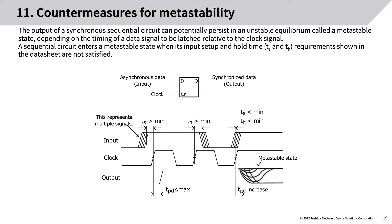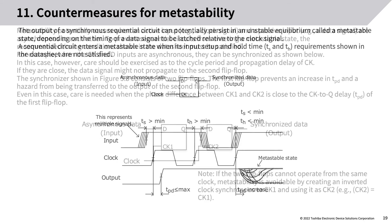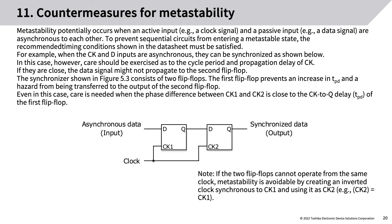Countermeasures for metastability: the output of a synchronous sequential circuit can potentially persist in an unstable equilibrium called the metastable state. Depending on the timing of a data signal to be latched relative to the clock signal, a sequential circuit enters a metastable state when its inputs' setup and hold time (TS and TH) requirements shown in the datasheet are not satisfied. Metastability potentially occurs when an active input (e.g., a clock signal) and a passive input (e.g., a data signal) are asynchronous to each other. To prevent this, the recommended timing conditions shown in the datasheet must be satisfied.